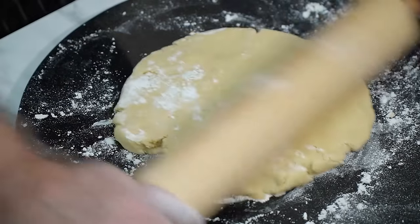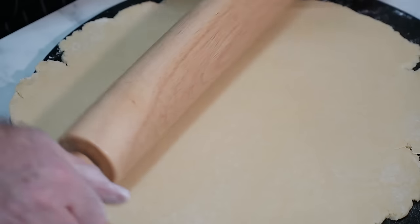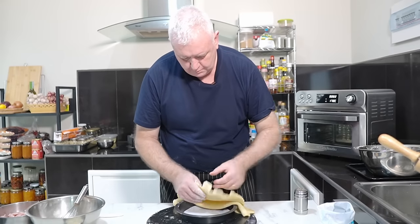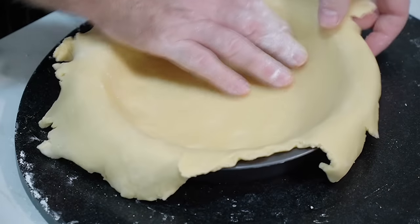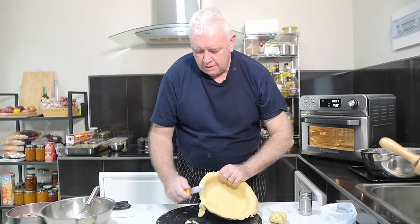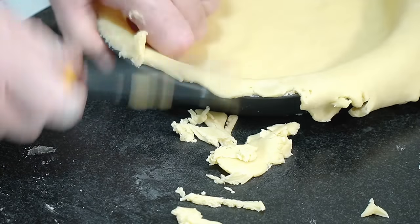As per usual we haven't rested the pastry. I think that will do very nicely — we want that in there, all the way into the bottom. Then we'll just trim it around the edge. What's going to happen is it will shrink in a little bit, but it should keep a top on there.